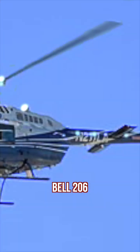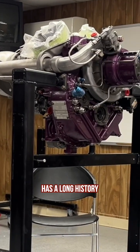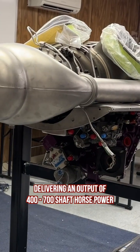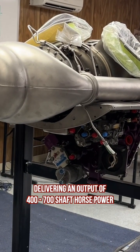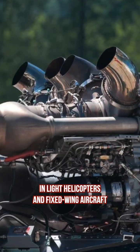Used in aircraft such as the Bell 206, MD 500, and even the Y2K bike, the Allison 250 engine has a long history of continuous improvement and development since its introduction in the 1960s, delivering an output of 400 to 700 shaft horsepower. This engine type has commonly seen use in light helicopters and fixed-wing aircraft.